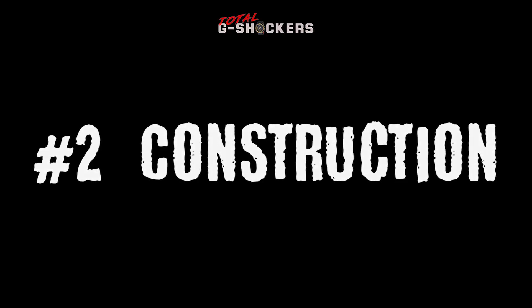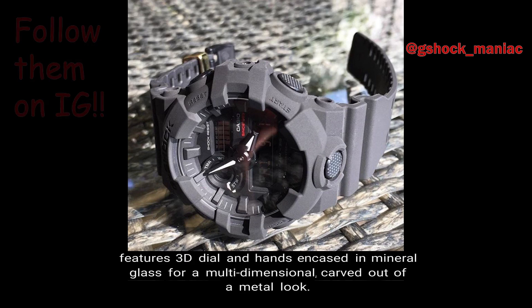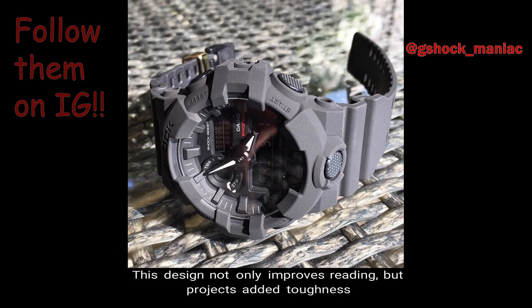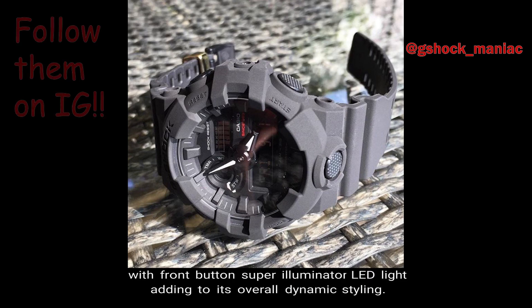Number 2, Construction. The GA735 is enraptured in a black resin band and features a 3D dial and hands for a multi-dimensional, carved-out-of-metal look. This design not only improves reading but projects added toughness, with the front button super illuminator LED light adding to its overall dynamic styling.